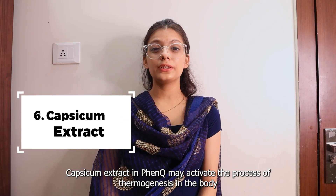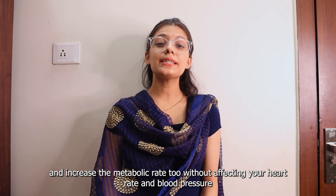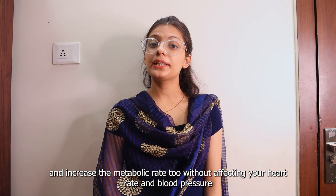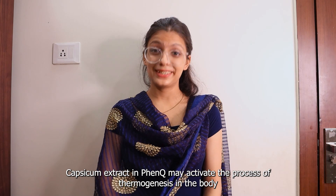Sixth is Capsicum Extract. Capsicum Extract in FenQ may activate the process of thermogenesis in the body and increase the metabolism rate too, without affecting your heart rate and blood pressure. Thus, contributing to weight loss — definitely a yes.